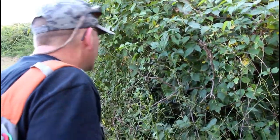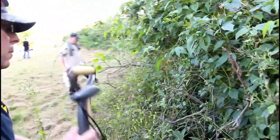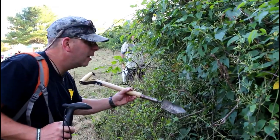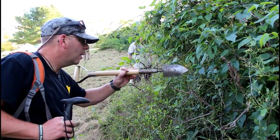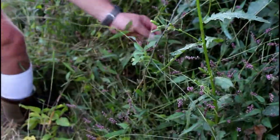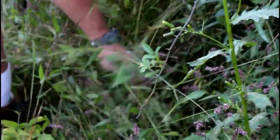Is that wild rose? I'm trying to figure out what that is. That's on a vine, so that's not a rose. It's poison — that is poison ivy. This stuff in here with the purple flowers — it's poison ivy.